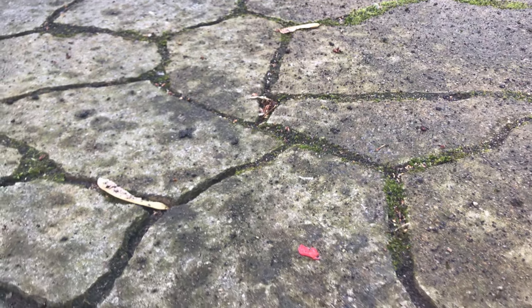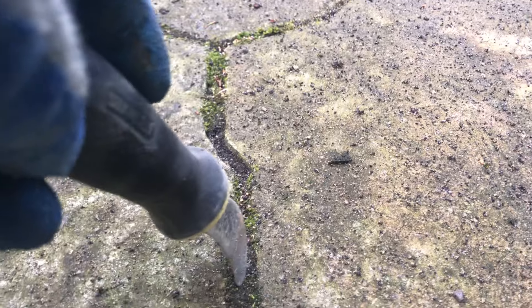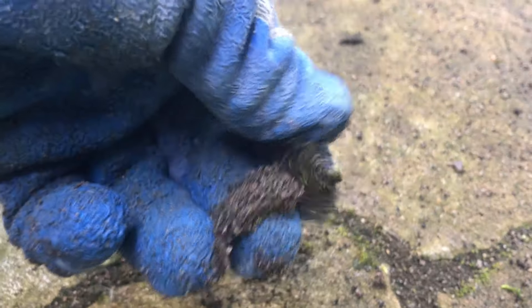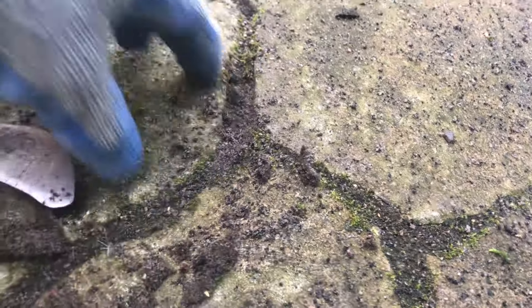So if your polymeric sand does not harden immediately, or afterwards it is hard and eventually becomes loose, there are a few reasons we're going to get into why this is. Usually it's installation-based or environment-based, and we'll talk about solutions for each one. Starting with number one: why is your polymeric sand loose?